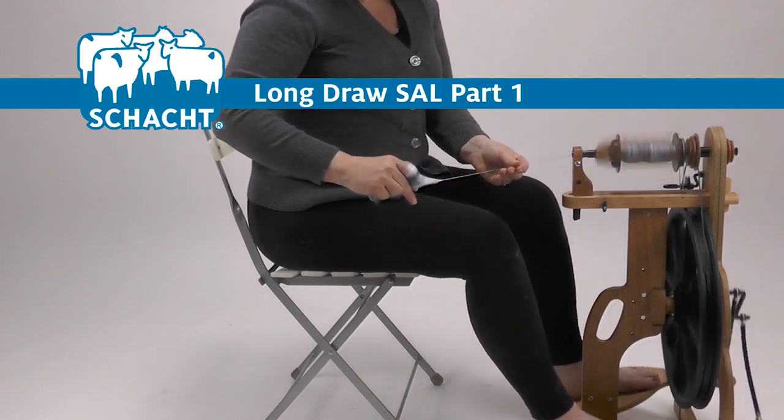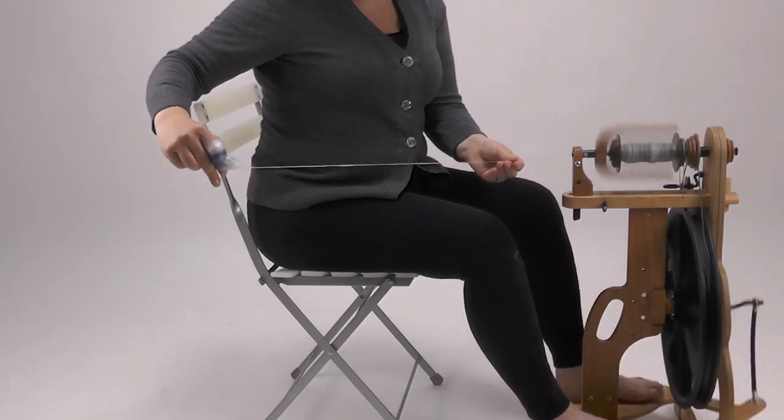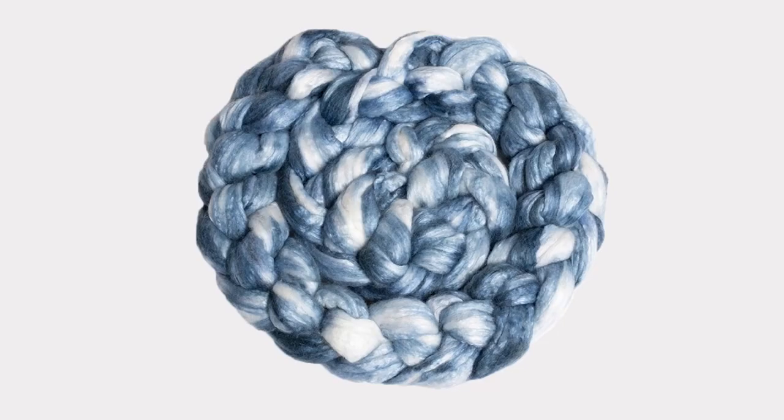Long draw is perfect for a low twist or lofty yarn spun from short to medium length fibers. First, let's talk about the fiber. Because of the nature of long draw, it's best to use a short to medium length fiber with a very open preparation, such as carding.